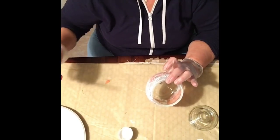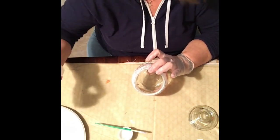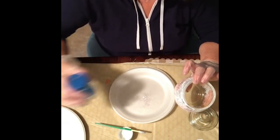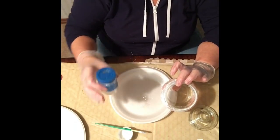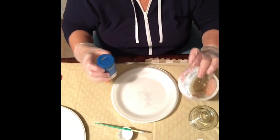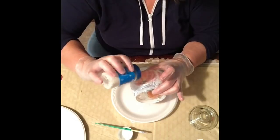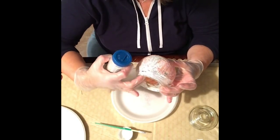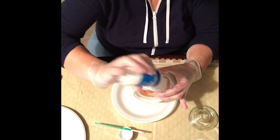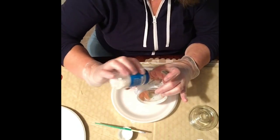I'm putting this down here so it doesn't drip anywhere. Now I have the snow dust glitter — I do this over a plate so whatever falls I can save and put right back into the container. I'm using one of these cheap little styrofoam plates. Here we go — I'm going to shake it over the glass. See how that comes out — oh, how pretty! Something so simple but so pretty.